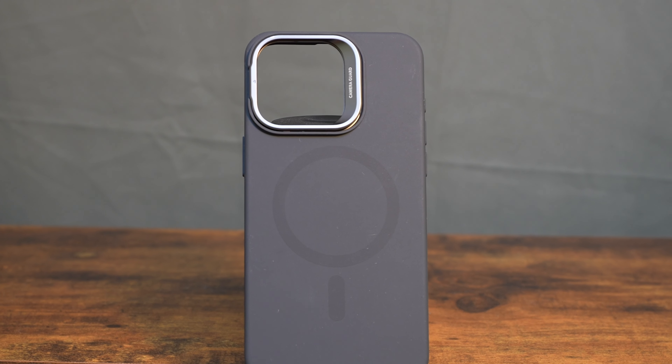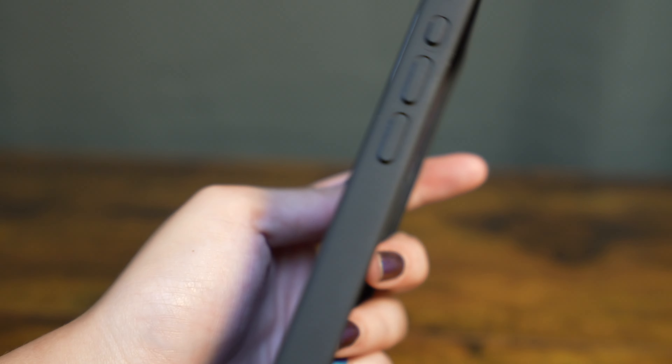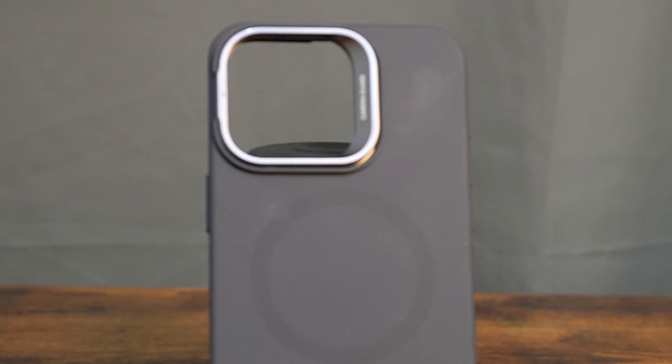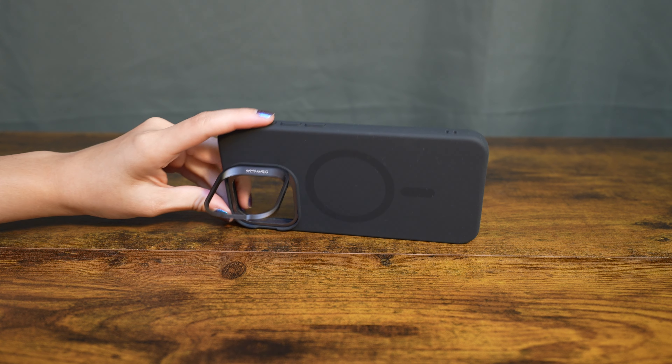They have high quality polycarbonate material and silicone to give you that soft-as-a-cloud touch, and it also has MagSafe capabilities. It allows you to charge wirelessly and even prop up your phone for productivity and usability.